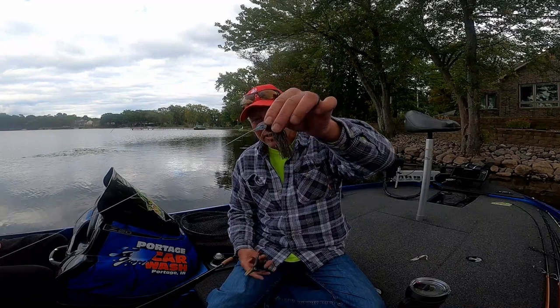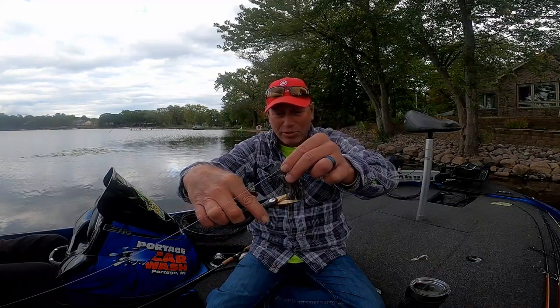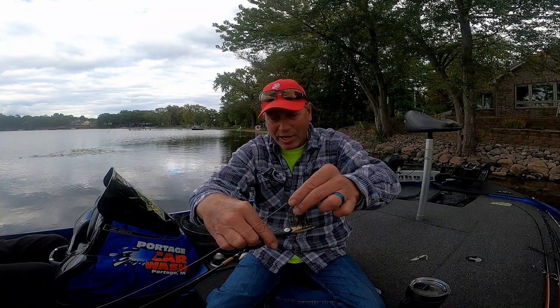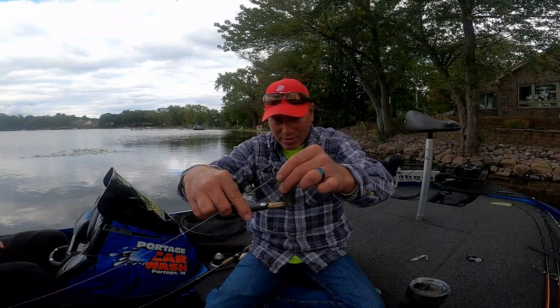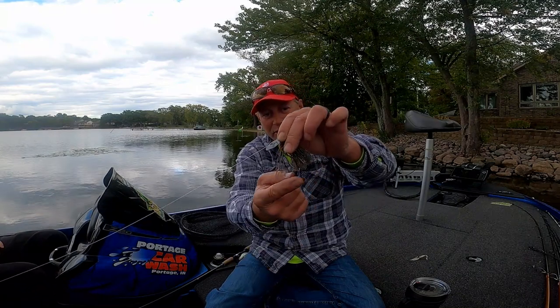One thing I do to these is, like my jigs, I trim the skirt just below the hook. It's not that they bite a little shorter — it's that I put the trailer on and I don't want to affect the trailer action. There's plenty of skirt here. Don't be afraid to cut it. I usually cut it right out of the pack just above the hook.